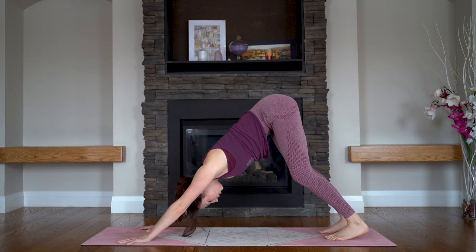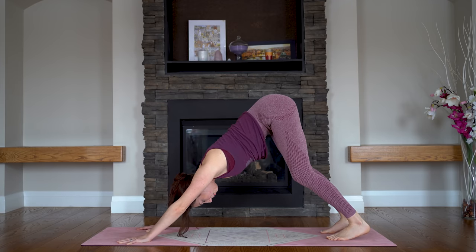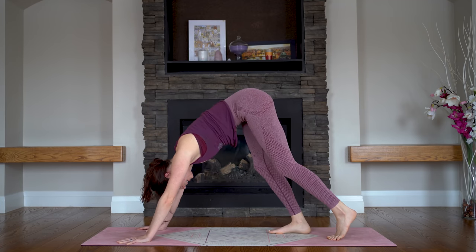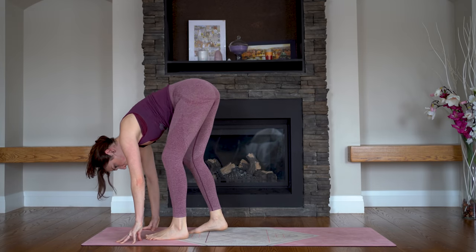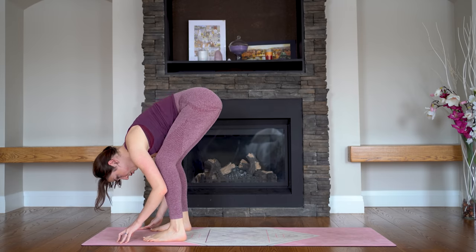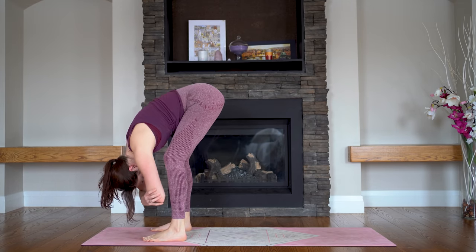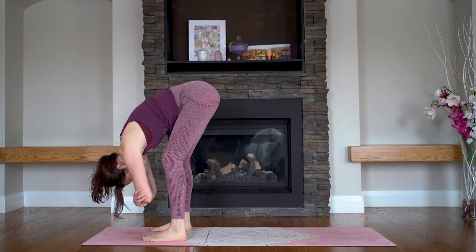Stay strong in the pose — we're not here for much longer. Push into your heels. And we're just going to step our feet forward to the top of the mat, taking as many little steps as you need. Coming into our Uttanasana — our ragdoll forward fold. Your feet might need to go a little bit wider than your hips. Bend your knees as much as you'd like, and just hold on to your upper arms or your elbows. Maybe sway a little bit side to side.